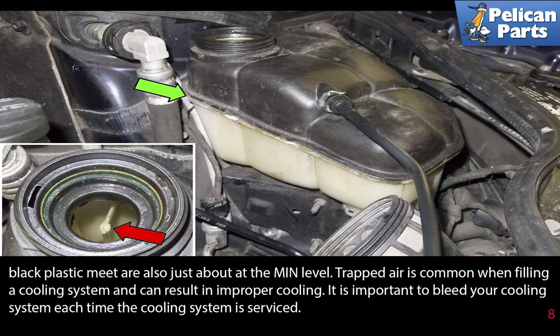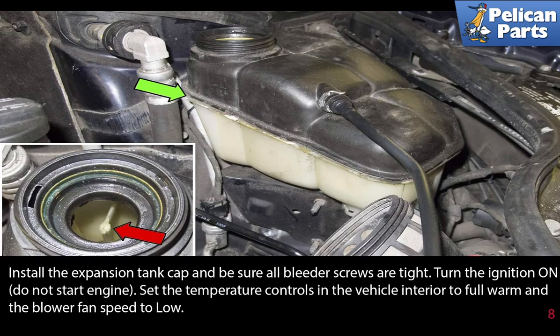Trapped air is common when filling the cooling system and can result in improper cooling. It is important to bleed your cooling system each time it is serviced. Install the expansion tank cap and be sure all bleeder screws are tight. Turn on the ignition — do not start the engine. Set the temperature controls to full warm and the blower fan speed to low.